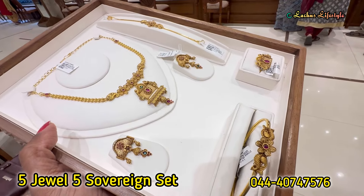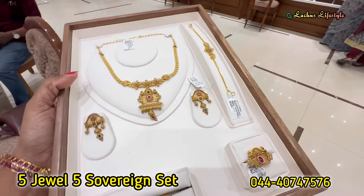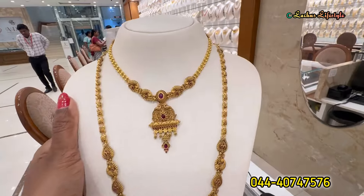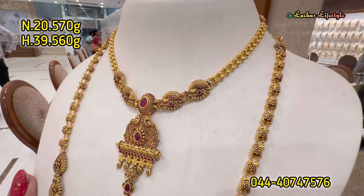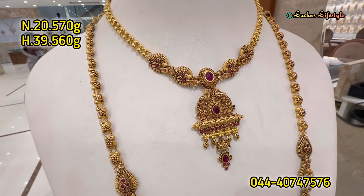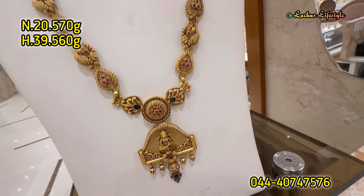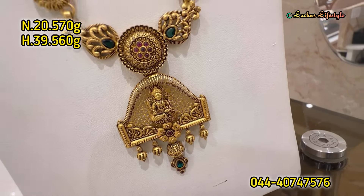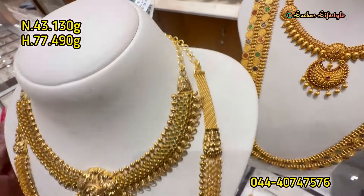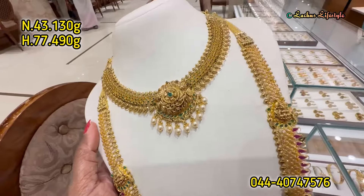The necklace is very good — this is a getty model. This is a bangle type bracelet and a chain type bracelet — very simple and stylish. This is lightweight. This is a necklace and a haram. This is a 6-7 combo with real pearl hangings.